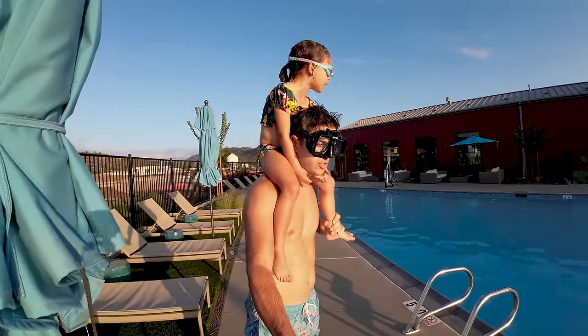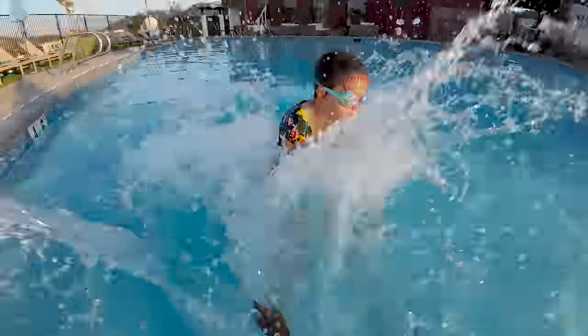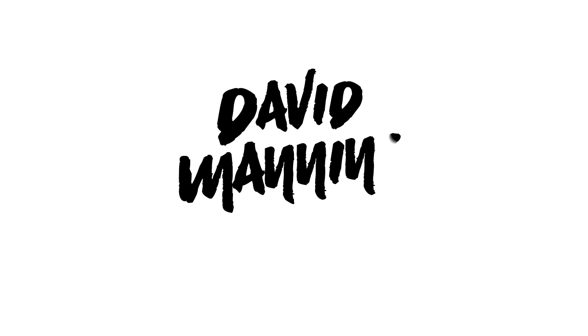Here we go. Three, two, one. It is here — the DJI Osmo Action 3. And it is everything that we asked for, and maybe a little more.